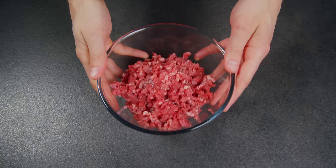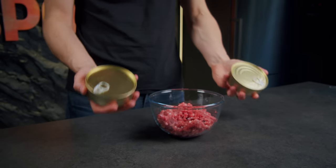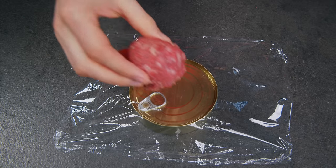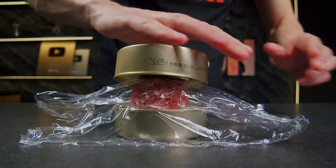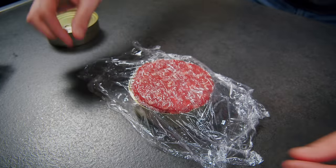Love burgers? Here's a super method to make patties very quickly and easily. You'll need two cans. Cover one can with plastic wrap, place the ground meat on top, cover with another piece of wrap and a can, and press down hard. And there you have it — almost perfect patties.